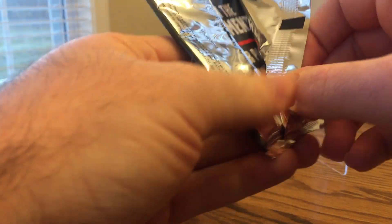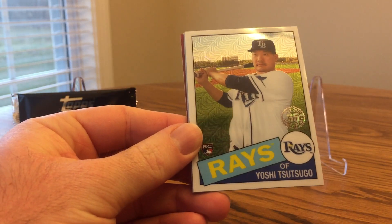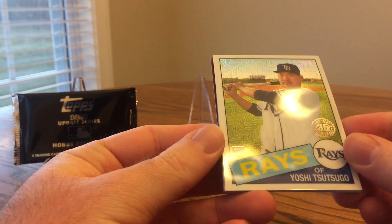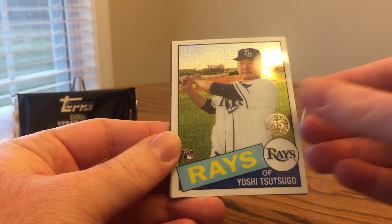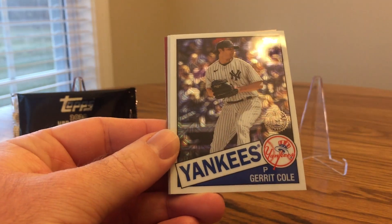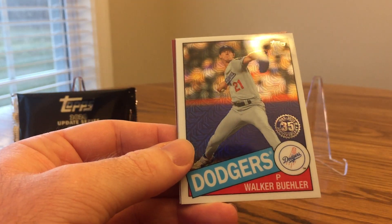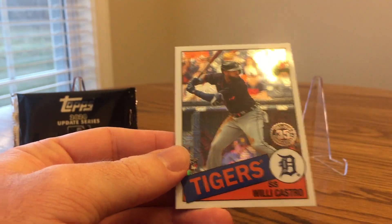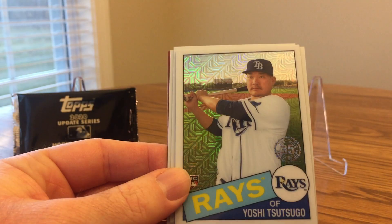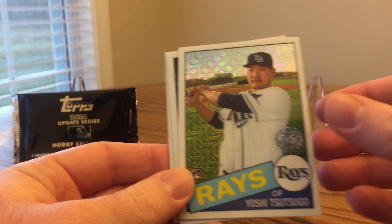Go ahead and get started on these. You get four silver pack mojo cards in each one, and you'll know if you get a parallel or an autograph because the card is thicker. Here's a Yoshitomo Tsutsugo rookie card. You can tell the lighter background is better for the overall look of the card, at least in my opinion.